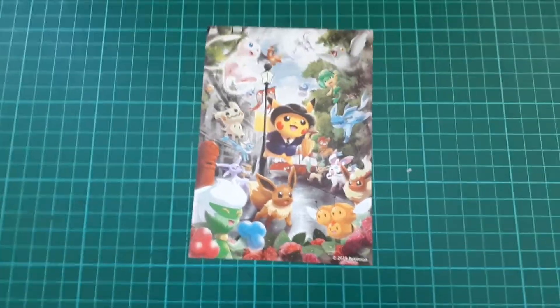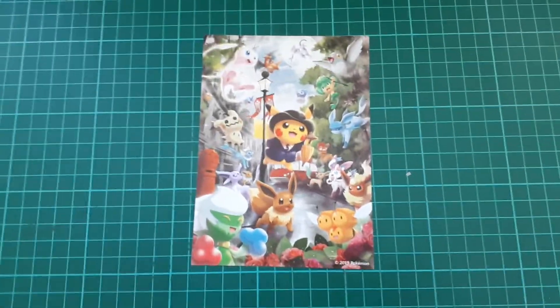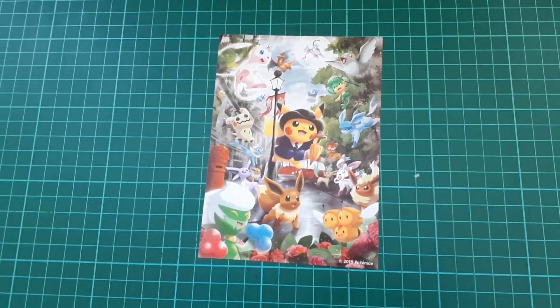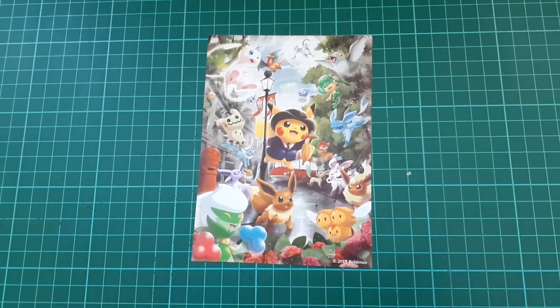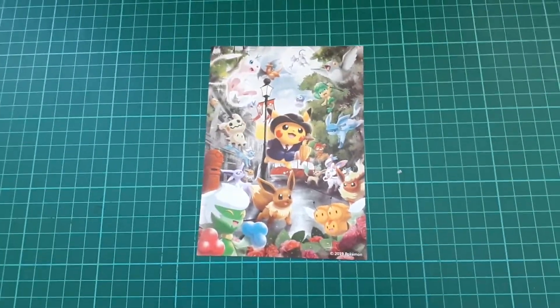Today we are going to talk about Pokemon Centre London — well, I'm going to show you what I got. Long story short, we got there about 6:30 and we got into the store about 11:20, 11:25 — so about five hours. This is everything that was given to us and I'm going to be showing you everything in price order.